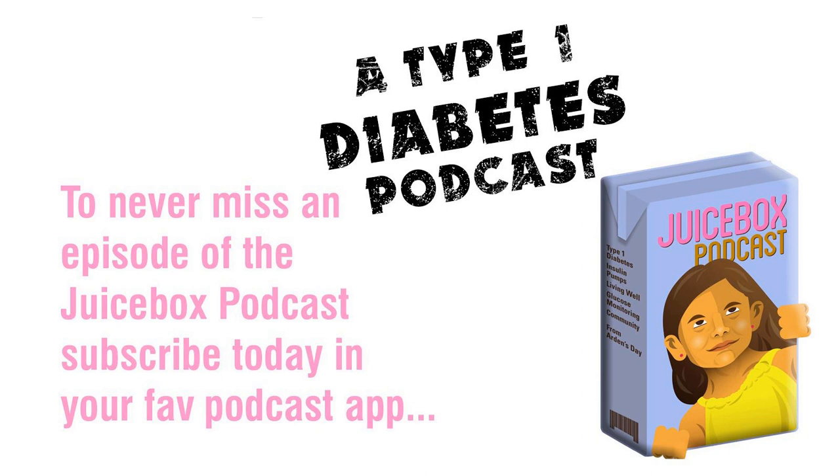You can go to dancing4diabetes.com, myomnipod.com forward slash juicebox, or dexcom.com forward slash juicebox to find out more. This episode with Jenny Smith is all about fat and protein.